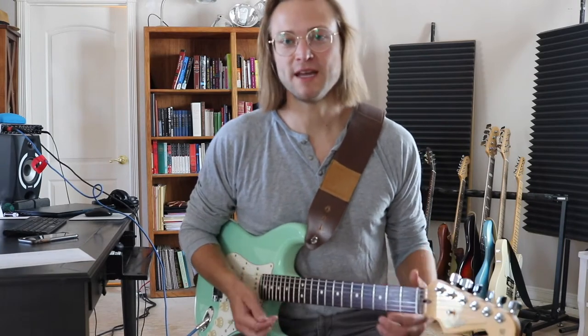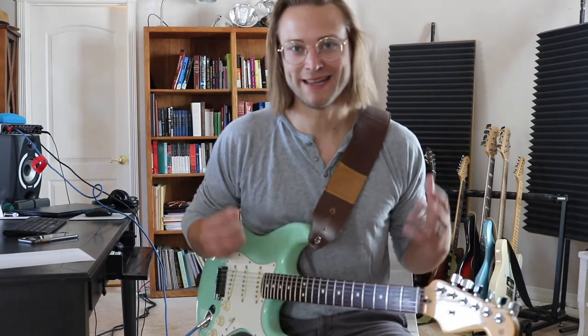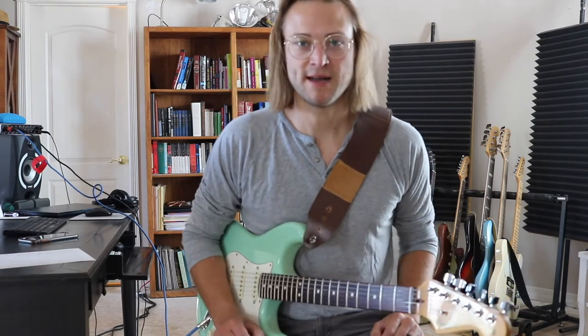Today I'm going to help you hold the pick in the right way so you don't drop it, you get the best tone, and you spend the least amount of time working on it.